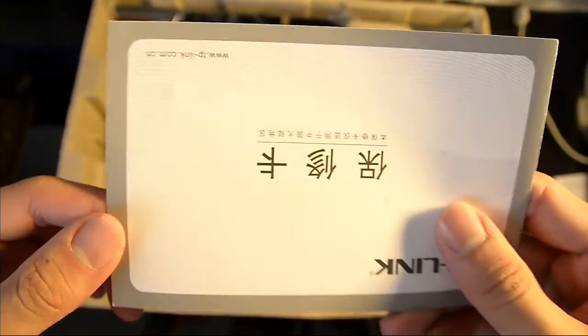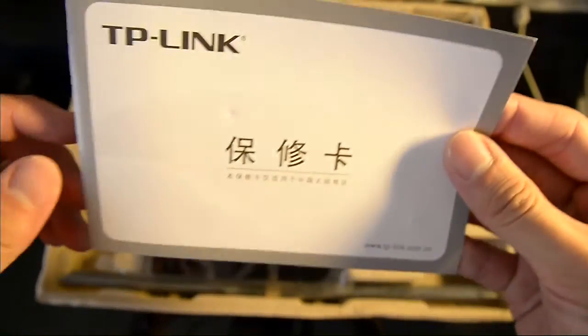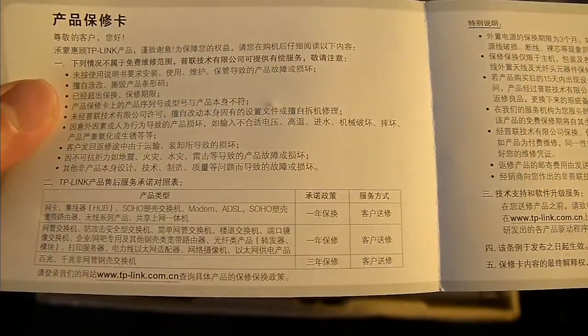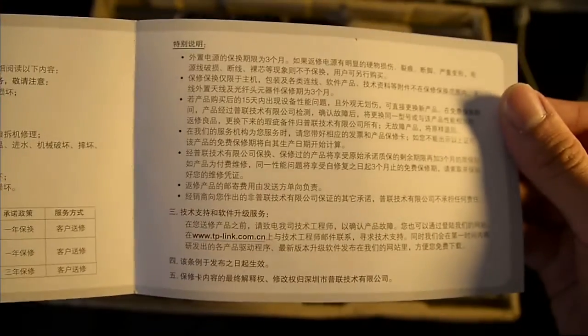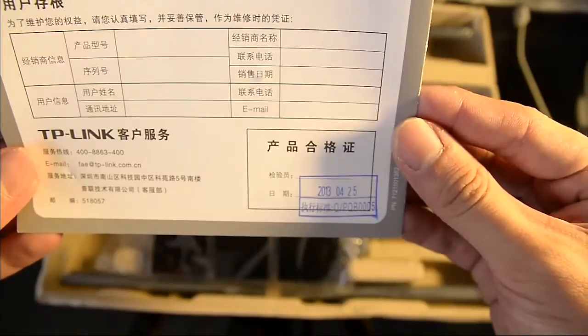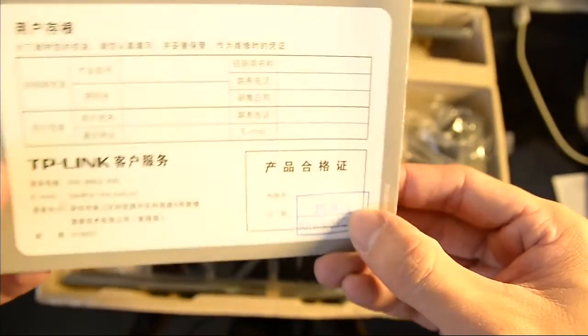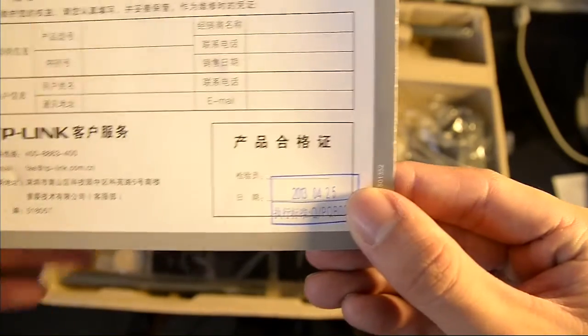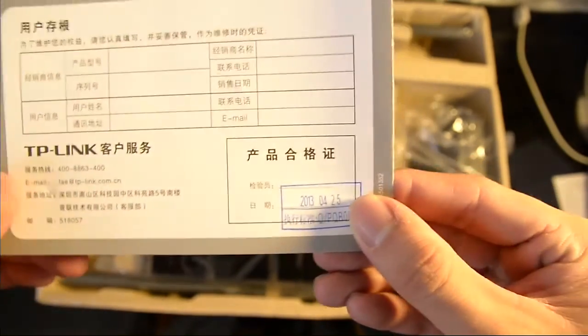And here we have the warranty card. This has a one-year warranty according to the supplier I've gotten it from. If I want to claim warranty I have to send it back to them. Not too bad — hopefully they don't close down. I'm not sure if the warranty is going to be calculated based on my purchase date or the manufacturing date.